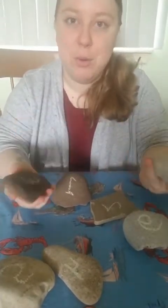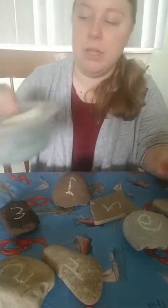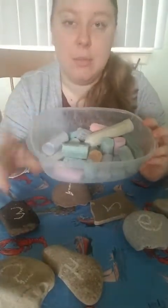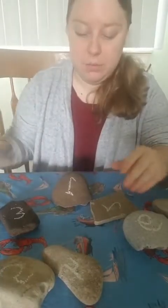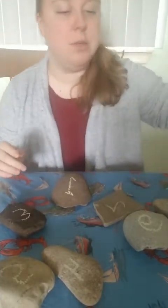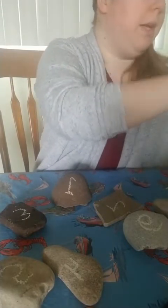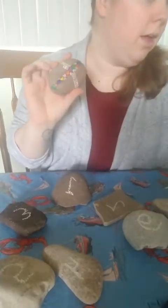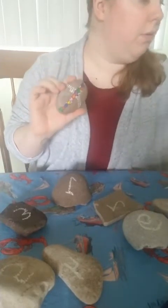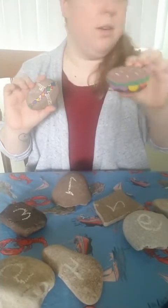Just find some rocks outside at the beach, in your backyard, or in a forest and have fun with them. You can color on them with chalk and then wash them off. You can even put them in your garden afterwards to make your garden look pretty, or you can do some rock painting — it's endless! I painted a rock here — I have one that's a hamburger that I made.